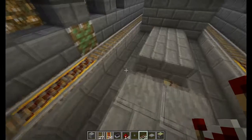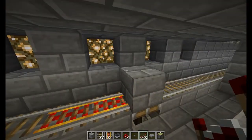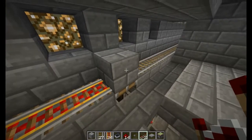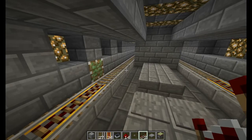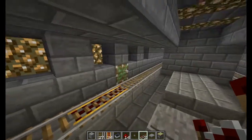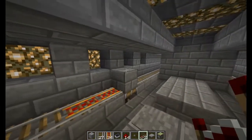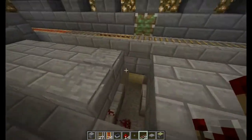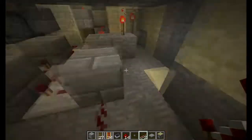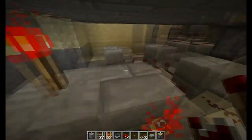Watch closely. When I step on this, the rail goes back into the wall and the block comes up. And when I walk off it, the block goes down and then the rail comes out — first rail then block. Actually, first block then rail. That's what this little redstone mechanism does.